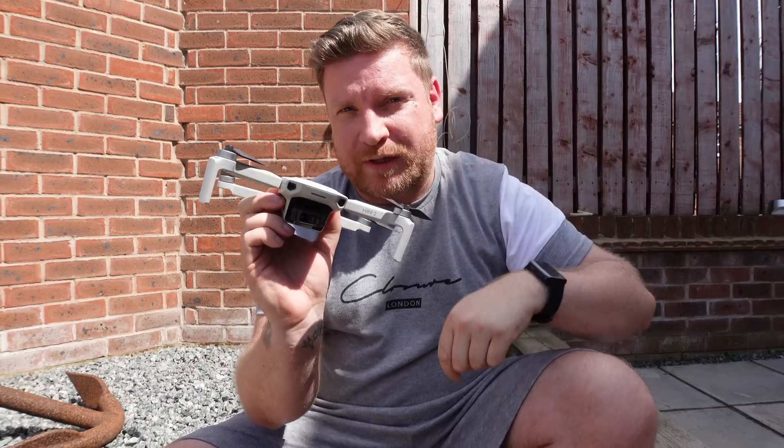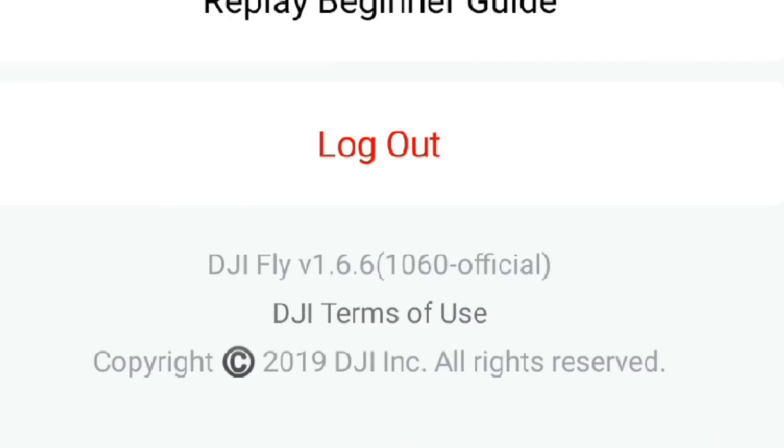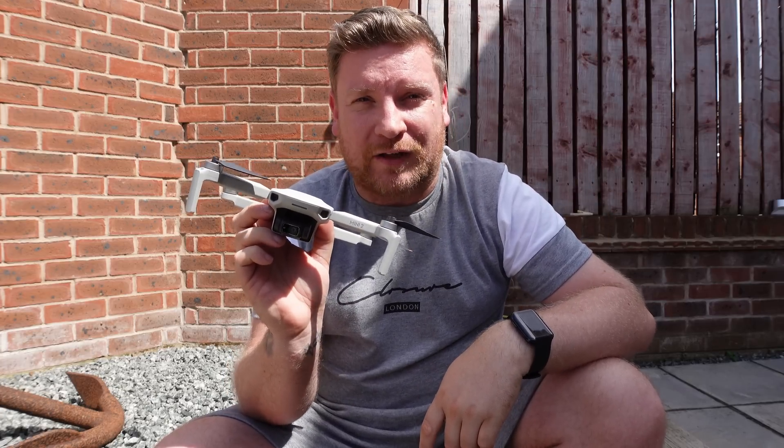We now have a firmware update for the DJI Mini 2, and DJI Fly app 1.6.6 has been rolled out to all Android and iOS devices. In this video I'm going to cover everything I found, talk about the new firmware update for this drone, whether it's safe, should you install it, and any new features I've noticed with the DJI Fly app.